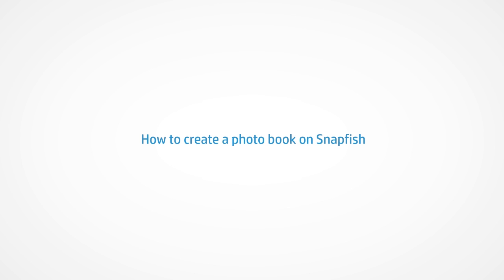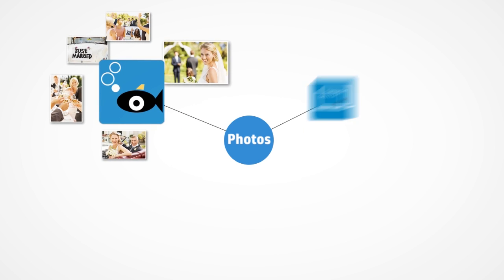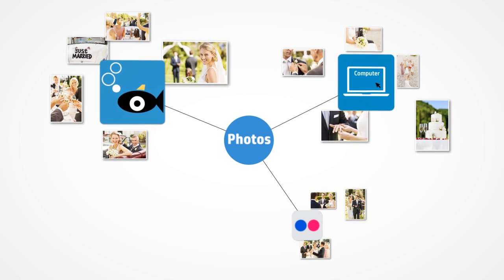It's easy to create beautiful photo books on Snapfish. There are just five simple steps. Step one is to choose a selection of your favourite photos. You can select photos already in your Snapfish account, or upload additional photos from your computer, Flickr or Facebook account.